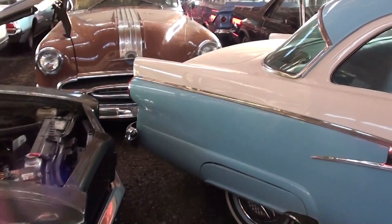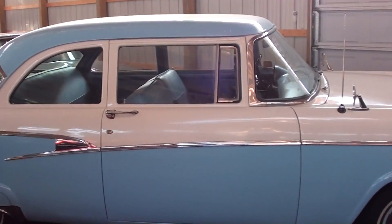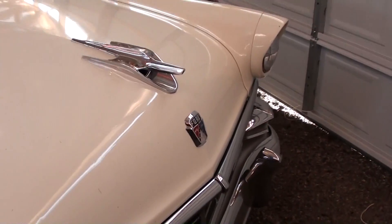Definitely a sharp looking car all the way around. Let me back up just a bit and kind of look down the side here. Very nice.